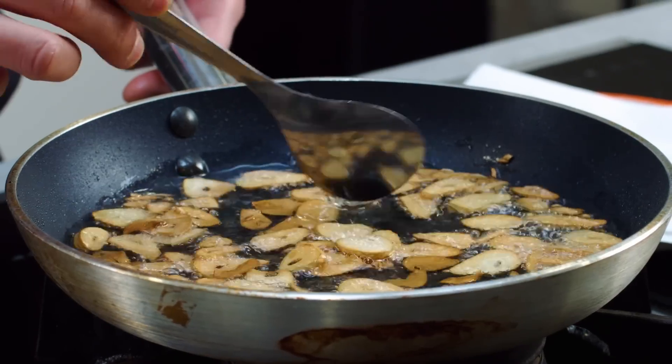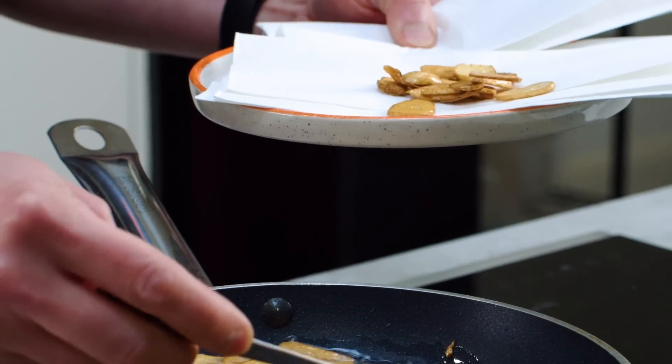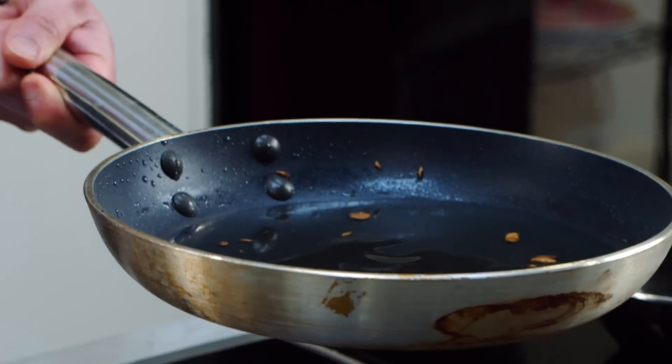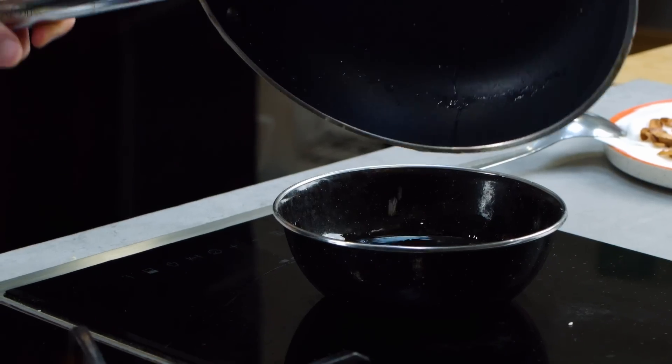They've just turned lightly golden brown so I'm going to turn off the heat now, because as with anything shallow or deep fried they will continue to cook even out of the oil — the browning continues after you've stopped cooking. Get them out just before they reach the colour you want. Scoop them out quickly, otherwise they'll go a little bit too dark. They should smell pretty good. And don't throw away the oil — save that, let it cool and pour it into a bowl. That is great flavour you do not want to waste.